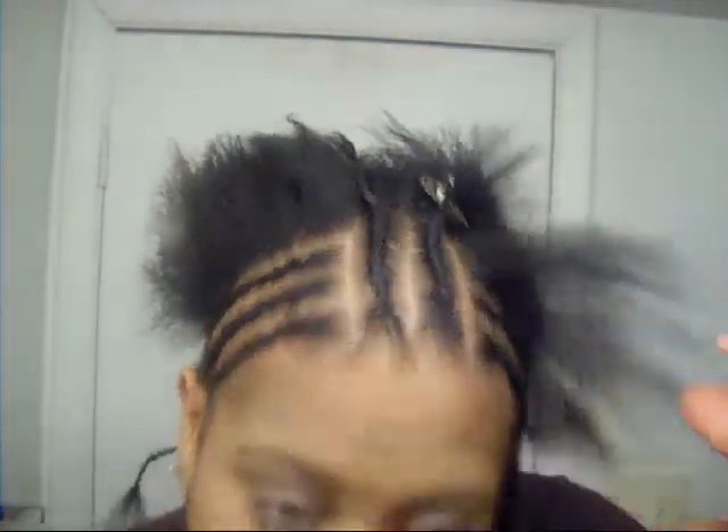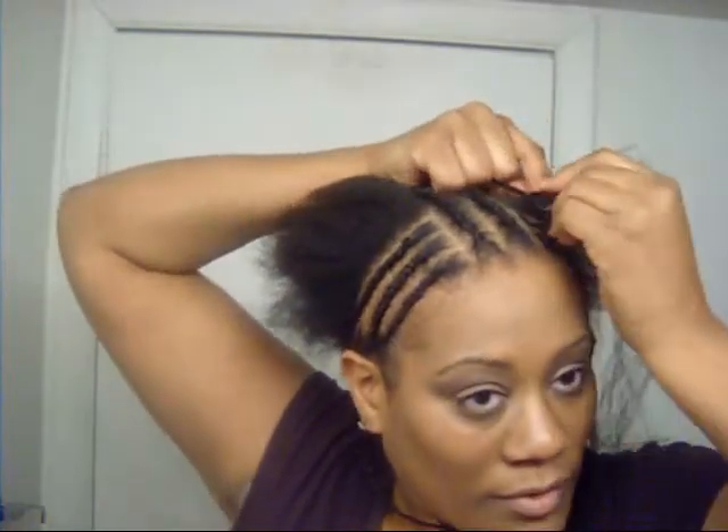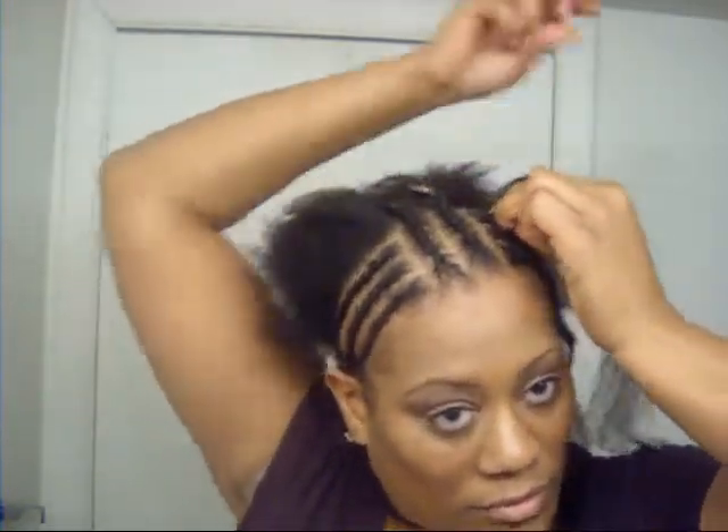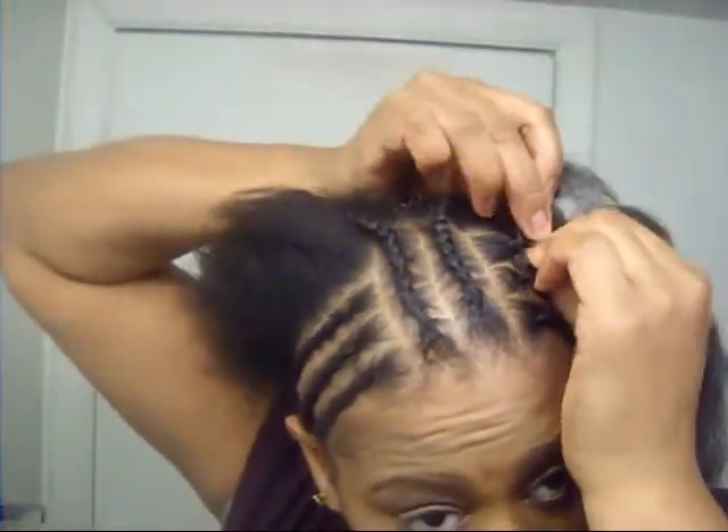I use maybe about this much hair, split it in half, and do the loop thing like that. Now everybody braids differently, so I just kind of hold it like this. I'm positioning my hands with the three sections and I'm going to grab my hair. I'm not the best braider but this is the way that I do it and it works for me.